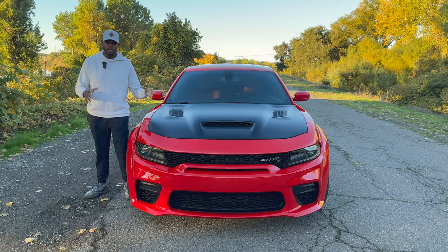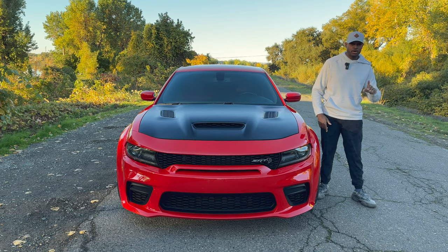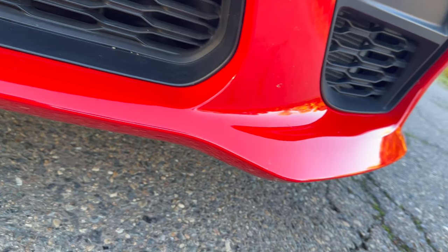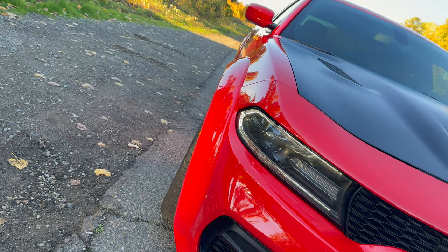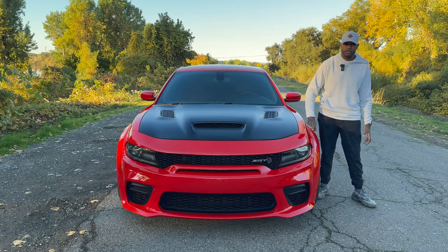There is a ton of dimension that this front end has as well. The front splitter sits just below all of those vents — it is body colored and it looks very good, adding to this aggressive look. Speaking of aggressive, these giant fender flares on the side — since this is the Hellcat Widebody — this thing looks so freaking good. And because of these nice wide fenders, this is going to allow it to handle those 305 tires that are all around this vehicle.